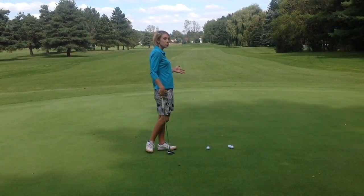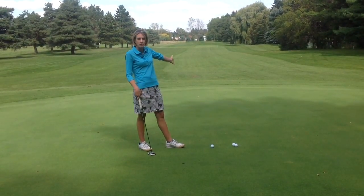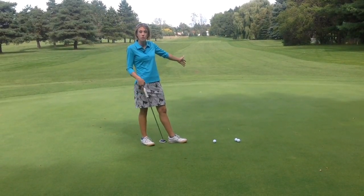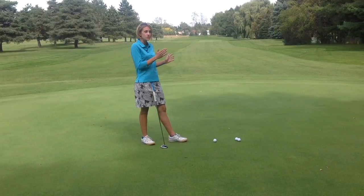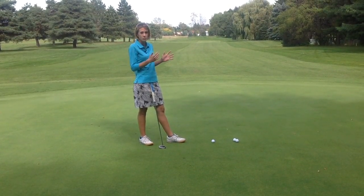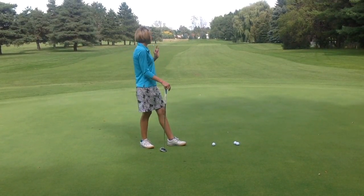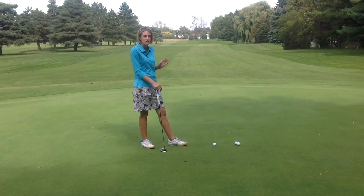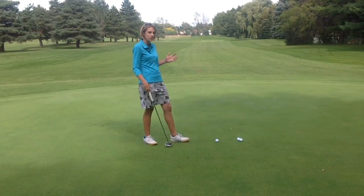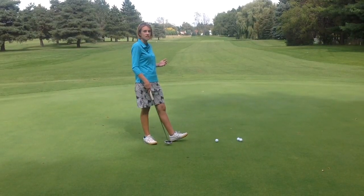What I do when I practice this is take a couple of balls and start maybe 10 feet away from the fringe, or 20 feet — whatever distances I really need to work on. My goal is to simply roll the putt onto the fringe, but only by about six inches or so. Not rolling it way past the fringe, but I want to at least get it to the fringe, because you can't make a putt if it's short. So my goal is to hit it just six inches or so onto the fringe.